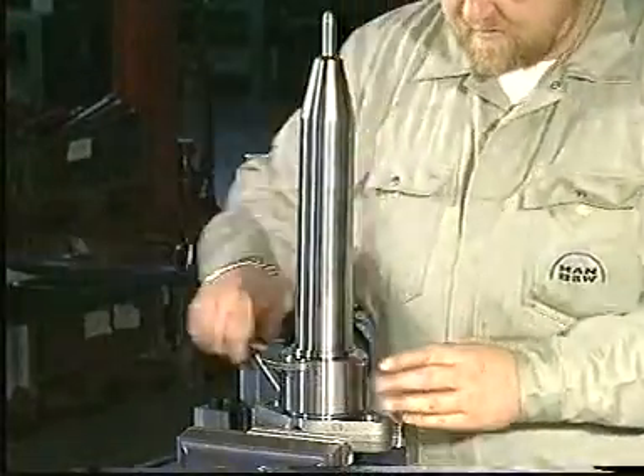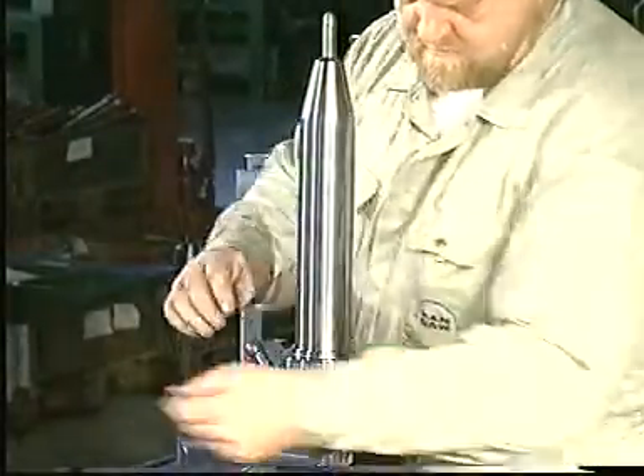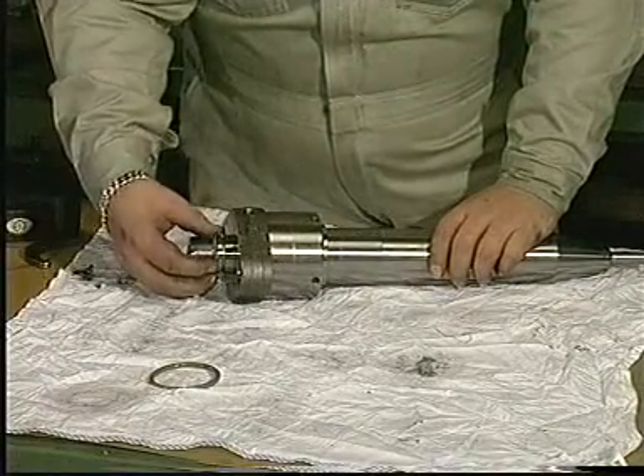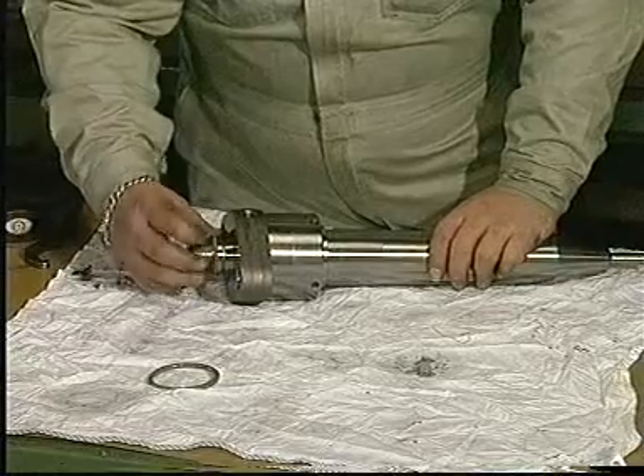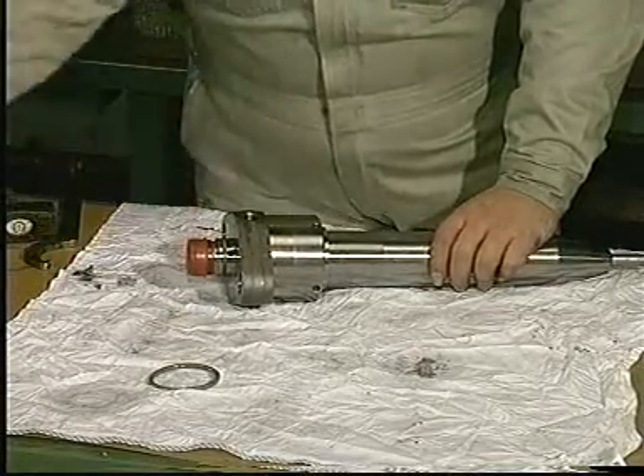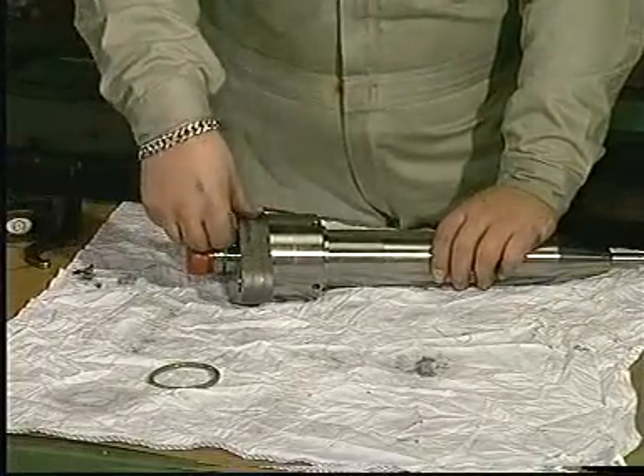Mount the union nut and tighten it with a hook spanner. Mount new sealing rings on the valve head and valve housing, and mount protective plastic plugs.